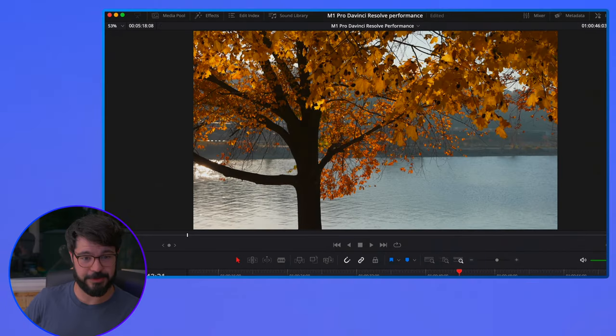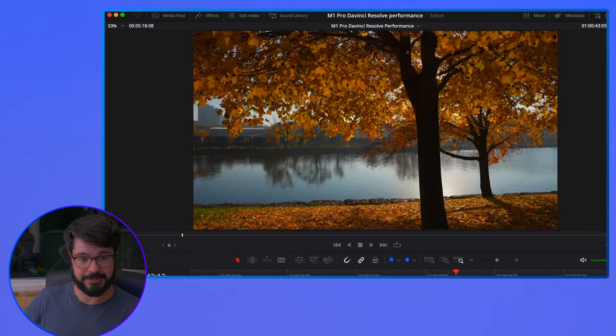Let's go ahead and scrub through. The scrubbing is a little bit stuttery, but you can still see what the clips are — it's just not kicking in quite as fast as I might like. I'll have a link below in the description of where I found all these video clips so that you can download them and test them on your machine.